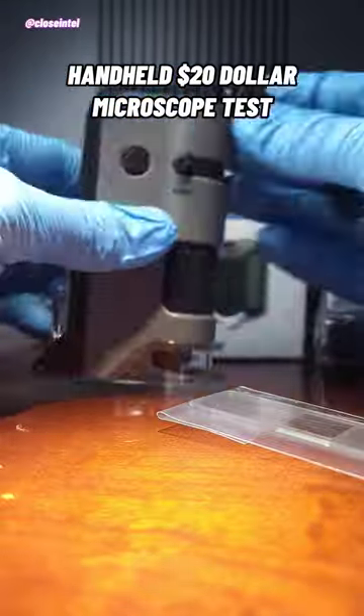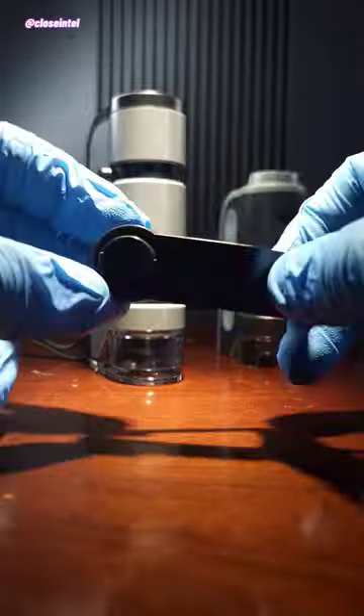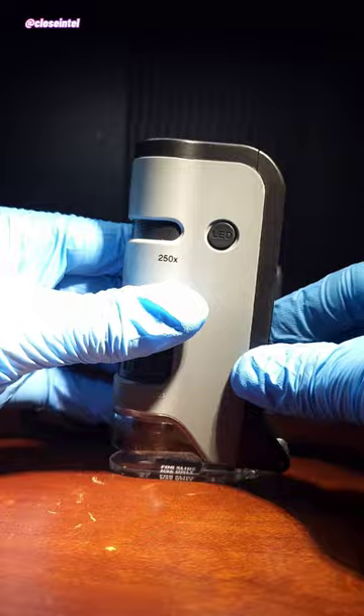Today we're going to test out this handheld microscope to see if it's worth buying. This one is called the Micro Flip and it's capable of letting you use both microscope slides and allows you to put it directly onto surfaces.